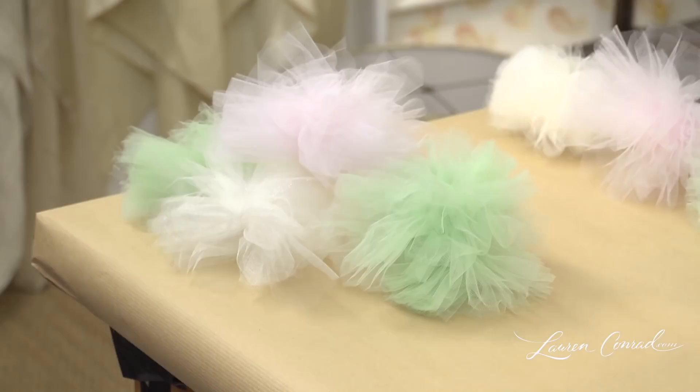Now that you've heard my decorating idea, I would like to hear yours. Tweet me at Lauren Conrad, hashtag Crafty Creations.